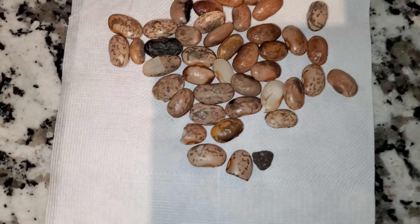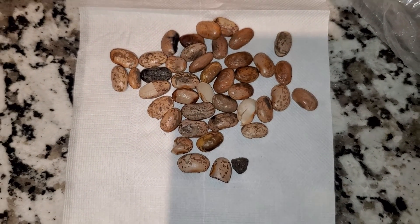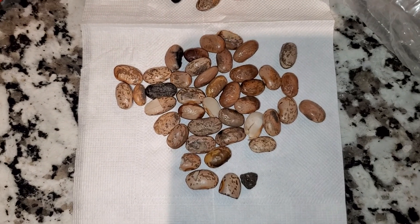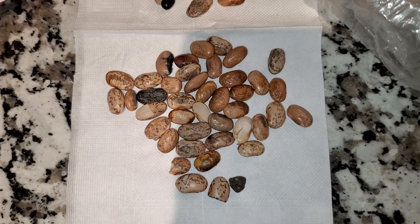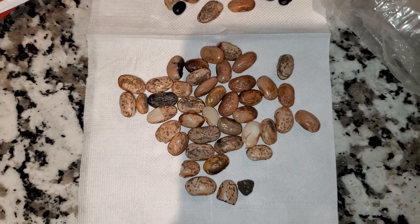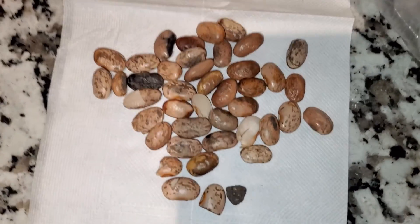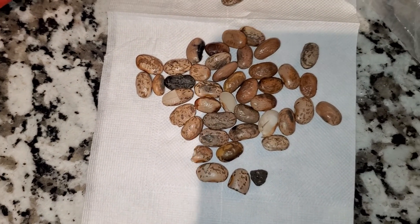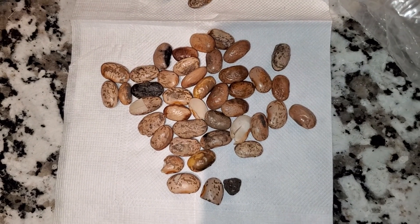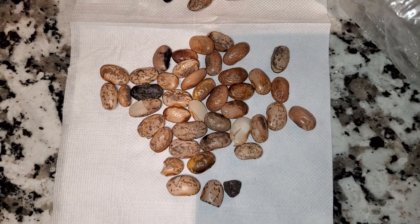I hope this video has been helpful, because a lot of people just don't know how to prepare dry beans. So therefore they don't eat them, or don't serve them to their family because they don't know how to prepare them. I just wanted to come on and give that little Titus 2 tip, that little domestic tip.